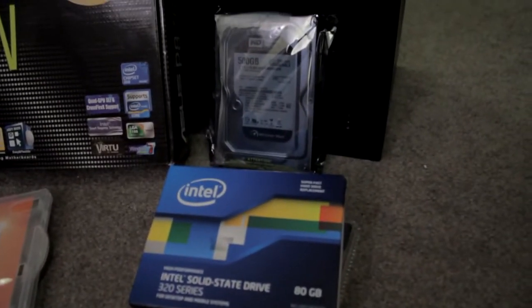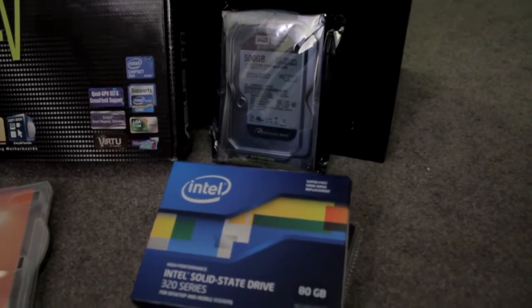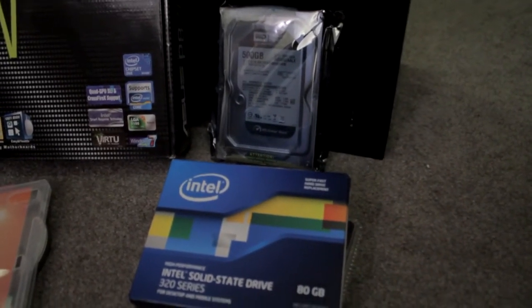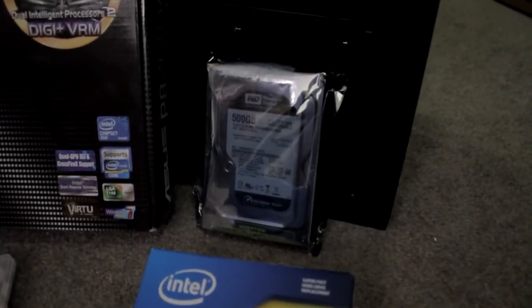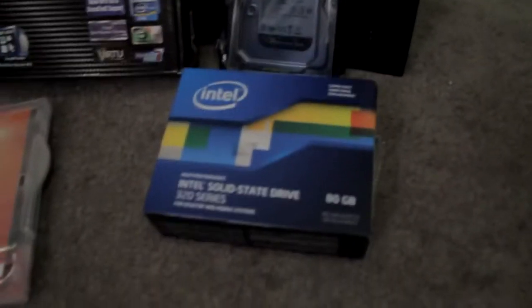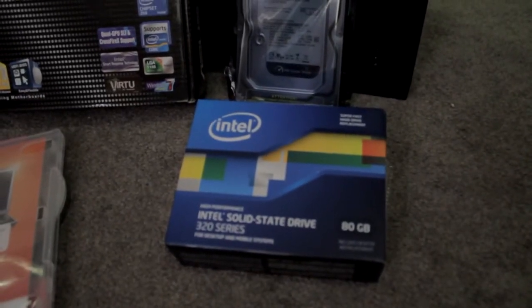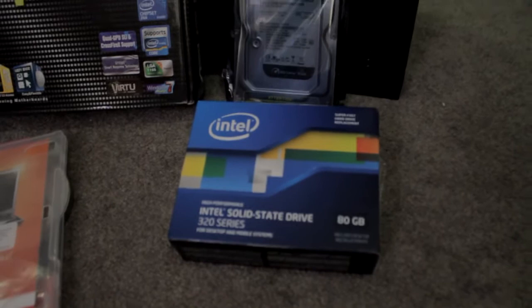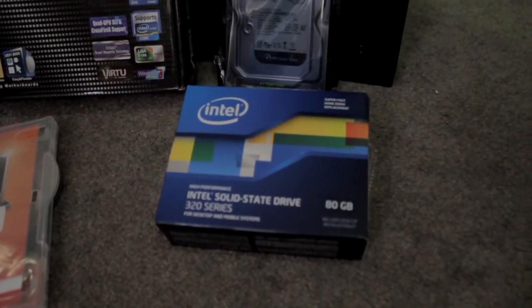And with the smart response technology, you guys might want to look that up on YouTube. The two drives that I'm going to use: one is a Western Digital Caviar Black, it's a 500 gigabyte hard drive. And this is the one that's going to go with that — it's an Intel solid state drive, an 80 gigabyte that's going to be caching all my frequently used programs.